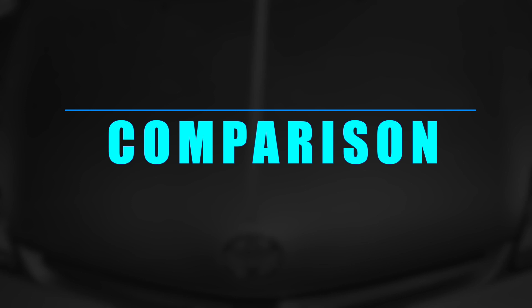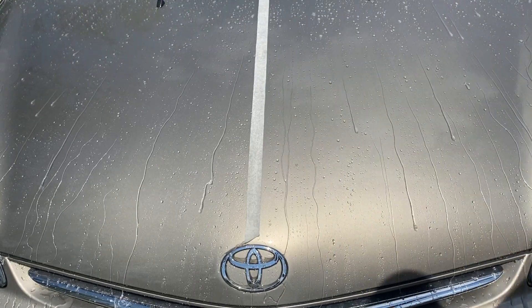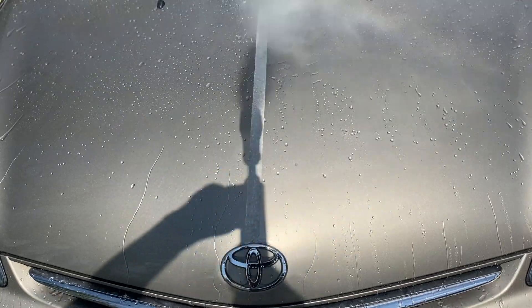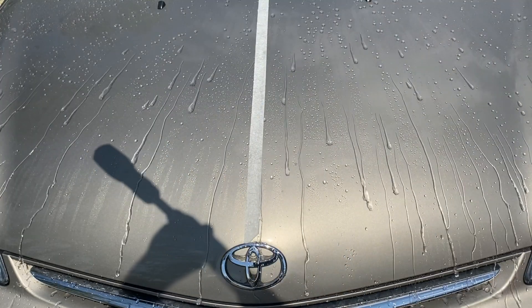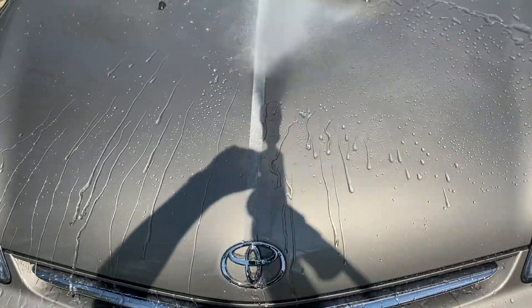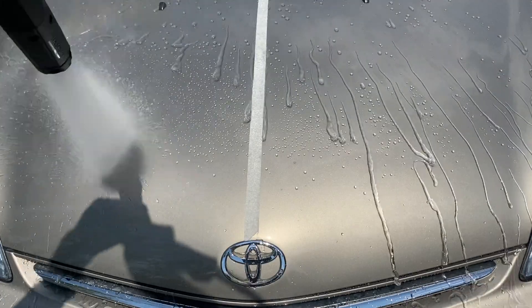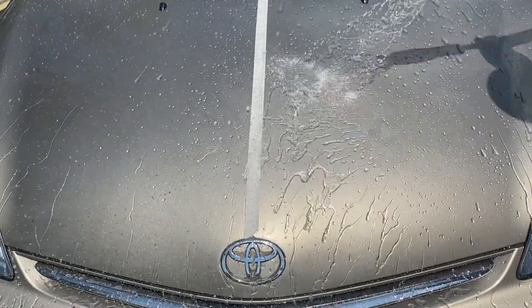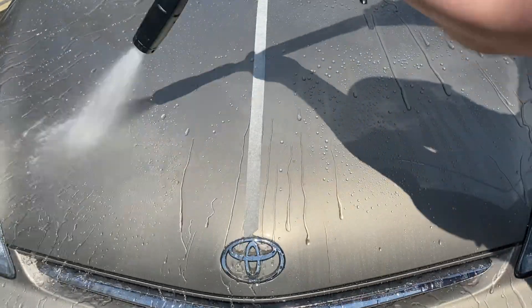Ladies and gentlemen, this is the moment you were all waiting for — the battle of the hydrophobics.